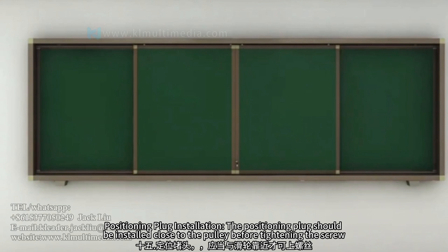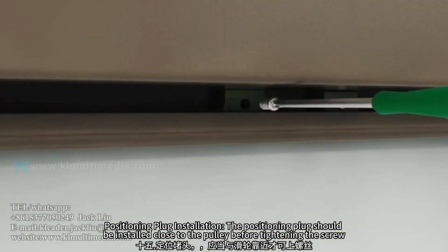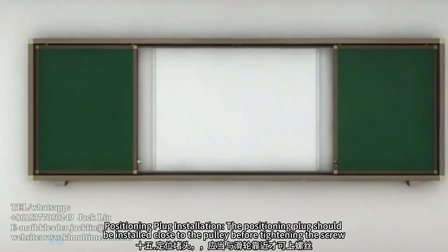Positioning plug installation — the positioning plug should be installed close to the pulley before tightening the screw.